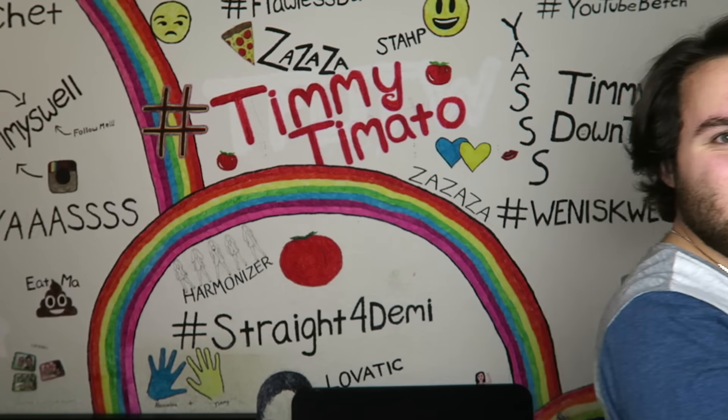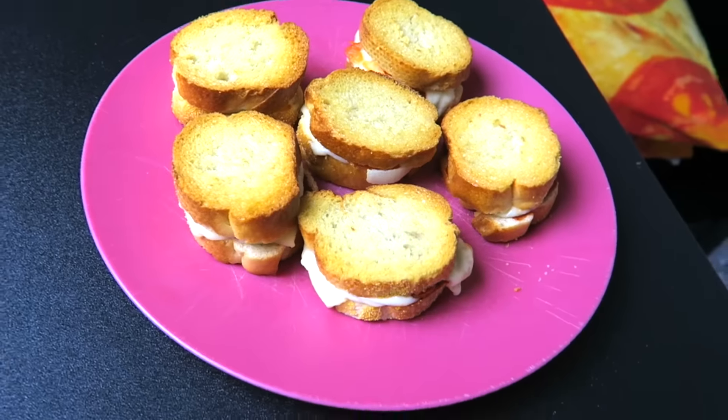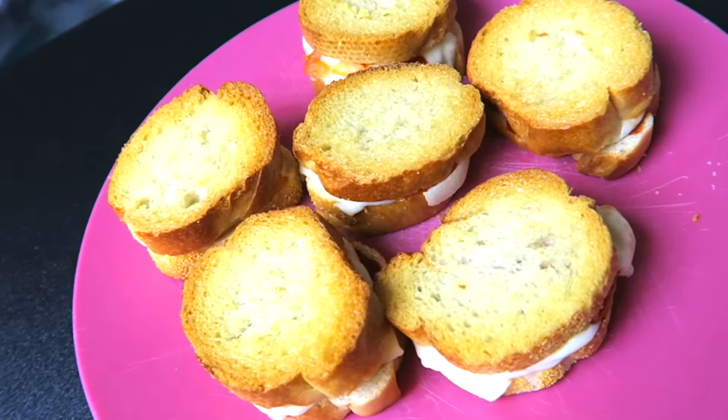The link will be in the description below. Go get the Pick Pal app, it is amazing. And now it's time to get into the DIY! So we're gonna make pizza s'mores.